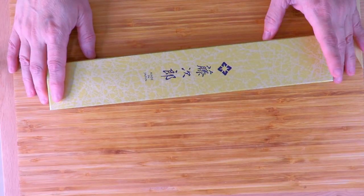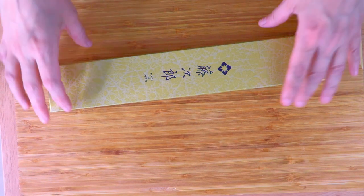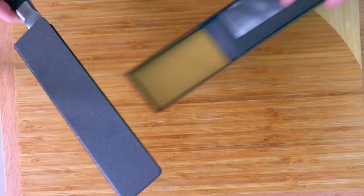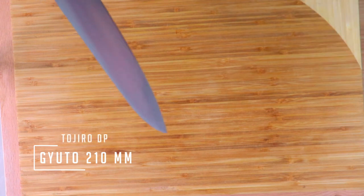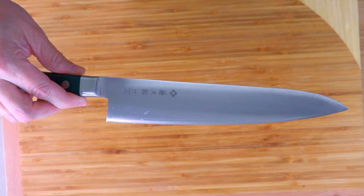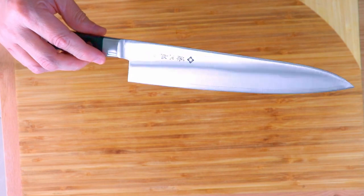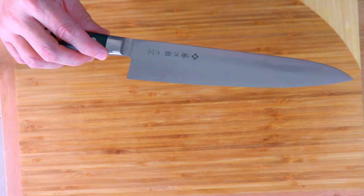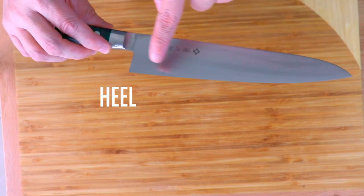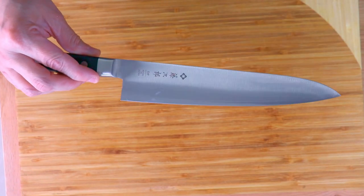We're going to start by showing you that I have a Japanese knife to cut my steaks — I've only used it a few times, it's still relatively new to me. This is a Gyuto 210 millimeter knife and it's basically a chef's knife. It has a curved front here and then a straighter back here. We're going to see how this goes for cutting all my meat.